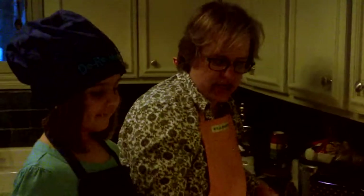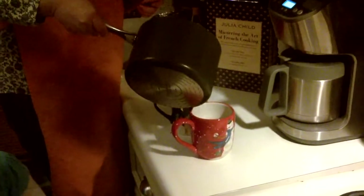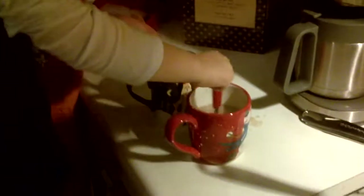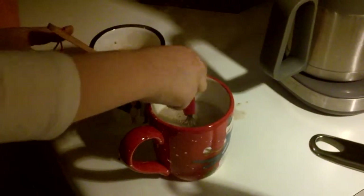Here we go. My assistant — you have to be very careful because this is quite hot. Hold on. Where are you going? Getting away from it. There we are. Most excellent. Now stir that up. As you can see, it's all in the wrist. All in the wrist. Stirring it up. I'm going to stir mine. You think that's all done?